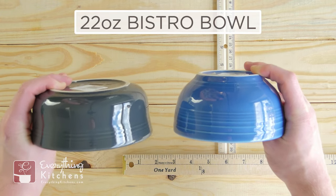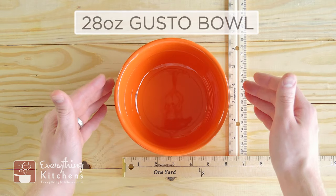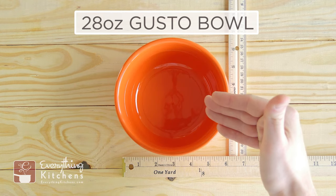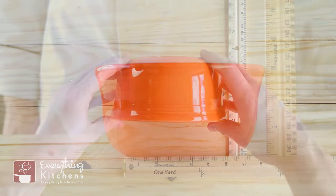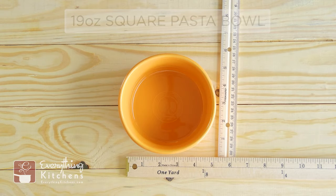This is the 28-ounce gusto bowl. They call it the gusto bowl because you can pack a lot of flavor into this bowl. It has a very large diameter and it stands three inches tall, making this a very large and deep bowl.